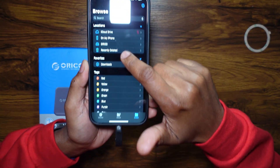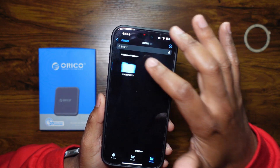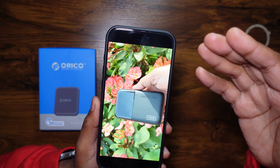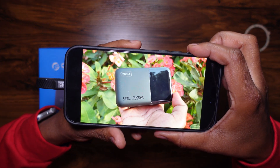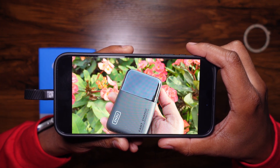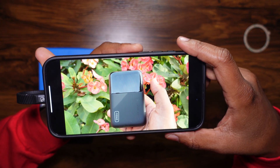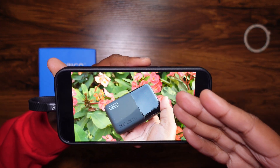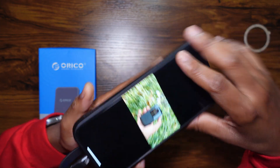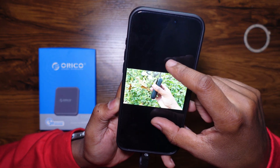Going into the Files app — there it is, Orico, showing right there. Easy peasy. I have a file here from a couple of videos I've already filmed to it. Here's a video — this is filmed in 4K 120fps and it is clean. Look at that video quality, and it even captures slow motion sound. Here's a normal version — all videos play perfectly. I've done several videos here, including one for a power bank video on my channel.